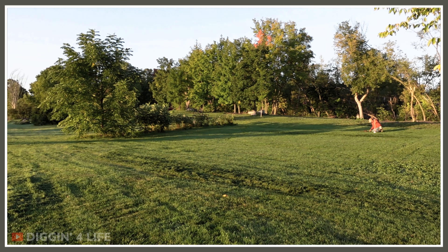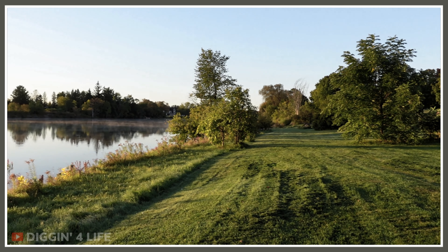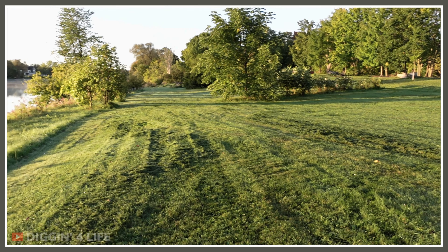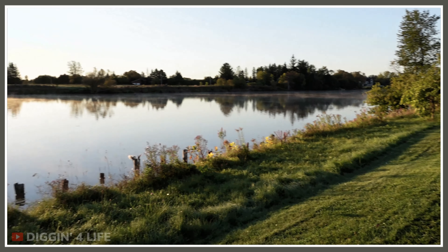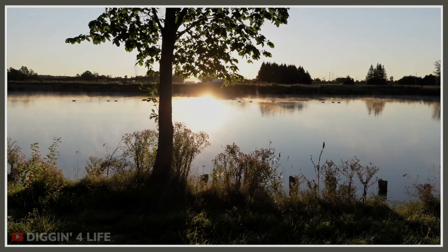All right, I'm out with Kirk this morning. Last couple hours of our couple-day digs and we're in this really nice grass strip here, permission that we have, right along the river. You can see the old dock that was in there. Beautiful sunrise.